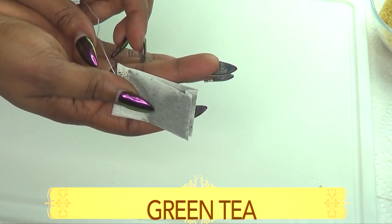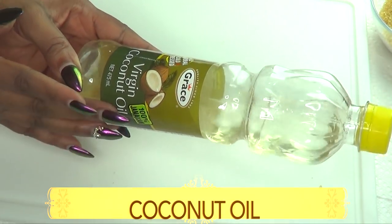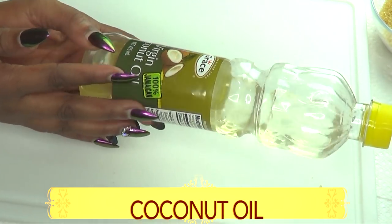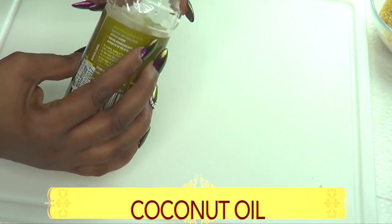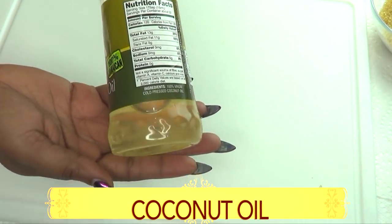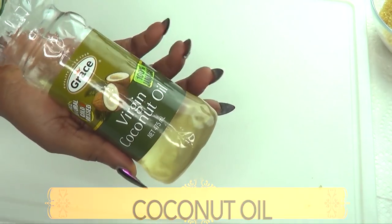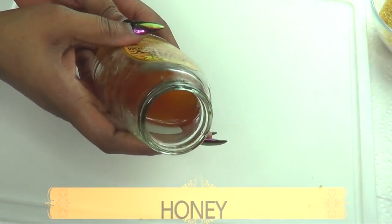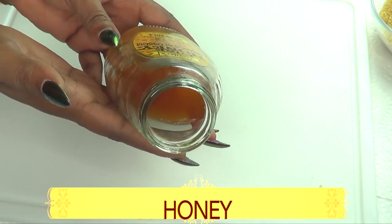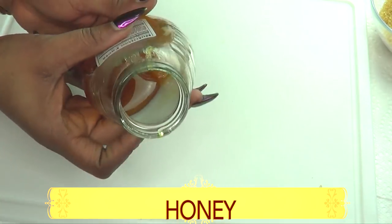Our next ingredient is green tea — you can also use chamomile tea. I'm using tea bags, but if you have loose leaf green tea that's perfect too. I'm also going to be using some coconut oil. Coconut oil is known to moisturize the skin and is also great for getting rid of wrinkles and fine lines. It's the perfect combination with the rice and brown sugar to exfoliate your entire body.